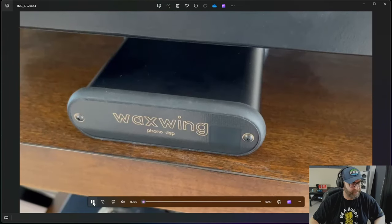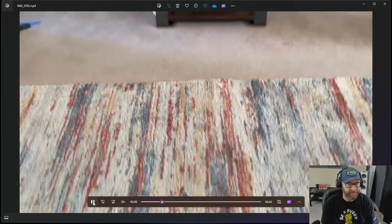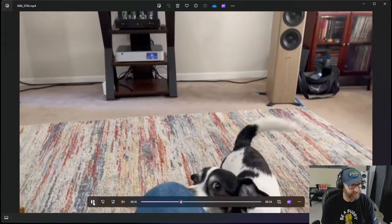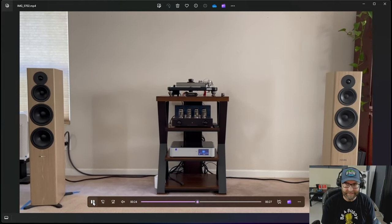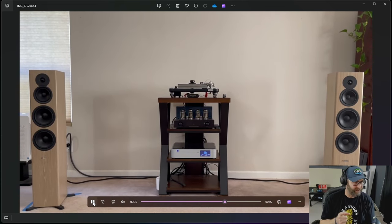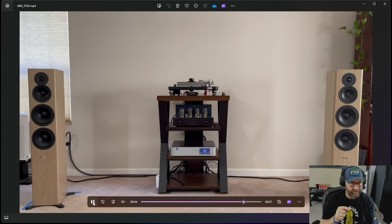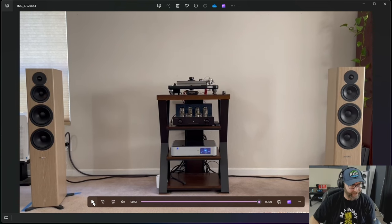Here's what it looks like sitting underneath the VPI Scout with the Dyna Vector 20X2. Look at that Wax Wing just sitting underneath there — barely takes up any space. We've got the Dynaudio Evoke 50s, the Prima Luna Dialogue Premium with Gold Lion KT88s, running all AF Audio speaker cables and interconnects. In this instance, I'm running optical cable out of the Wax Wing down to the PS Audio DirectStream DAC, then to the amplifier and out.